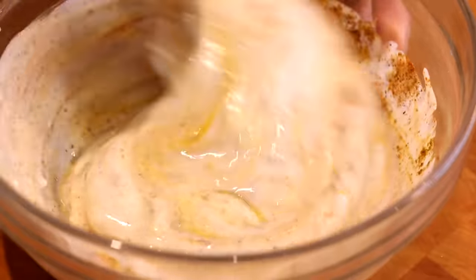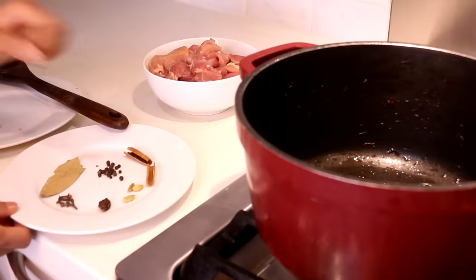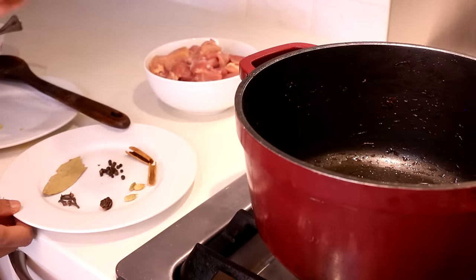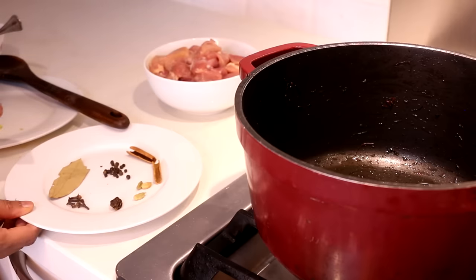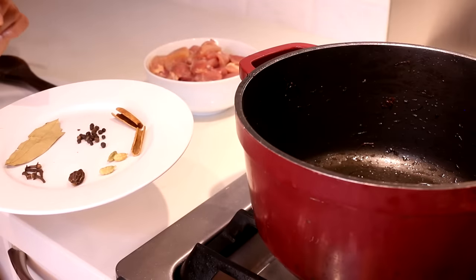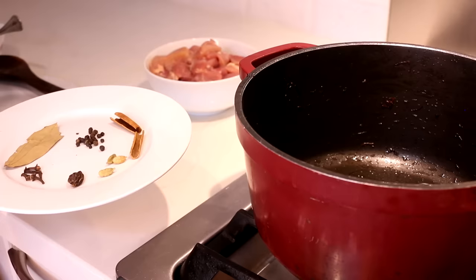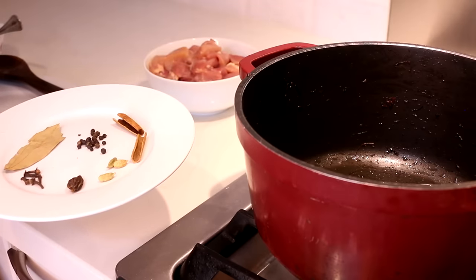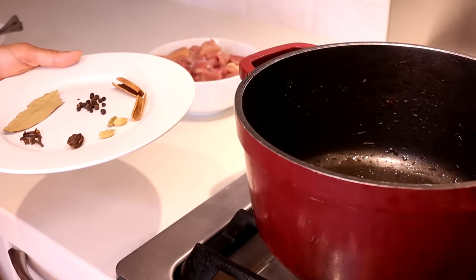I have my spiced yogurt, my onion paste, and a little bit of chicken by the stove — this is going to come together quite quickly. Using the same pot I cooked my onions in with a little more oil, I'm introducing some whole spices on medium heat: sticks of cinnamon, green cardamom, black cardamom — the smoky cousin of green cardamom — cloves, bay leaf, and a few black peppercorns. We're going to toast them until the cloves puff up.